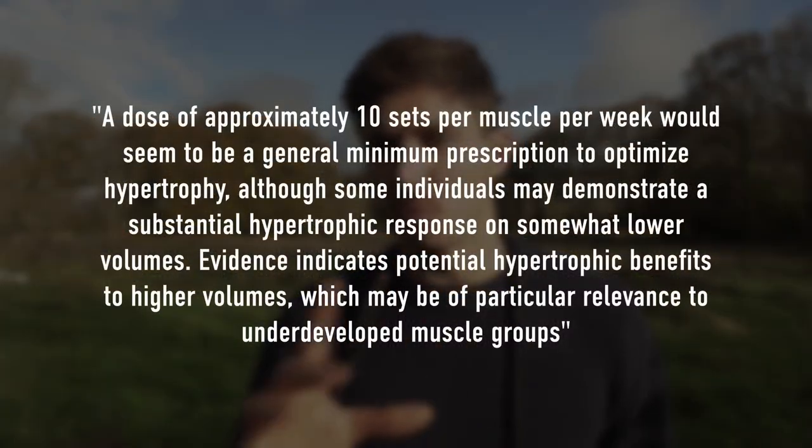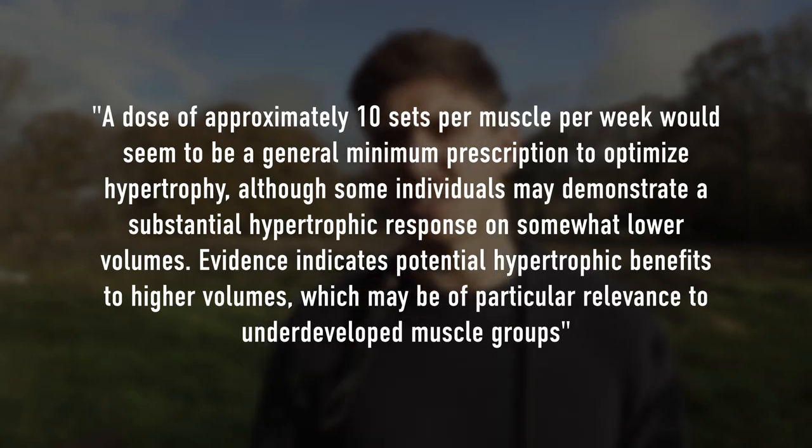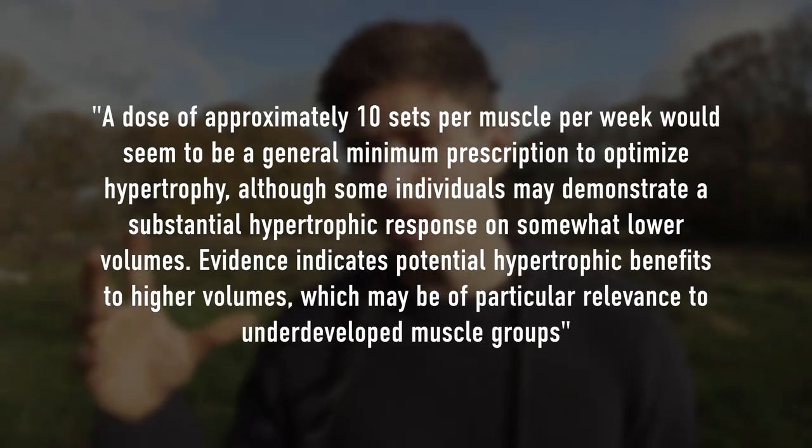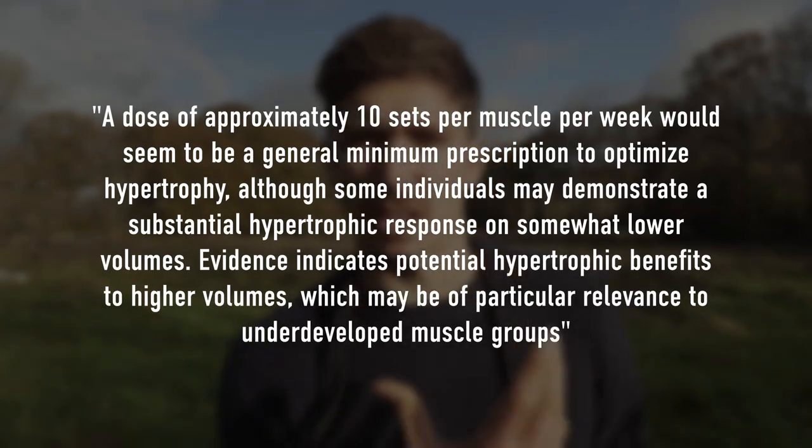The last thing I noted was volume, because there is a relationship between increased volume and increased hypertrophy — that's well supported. However, something very interesting the paper recommended was that 10 sets per muscle group per week at one session was found to be pretty significant when it comes to increasing muscle hypertrophy. That's not a whole lot of volume. I really like this takeaway because when we talk about hypertrophy, most people think more volume is better.